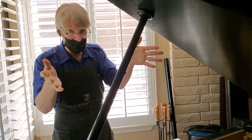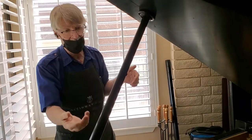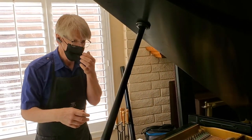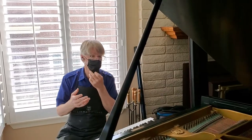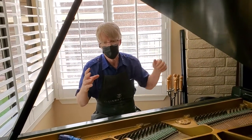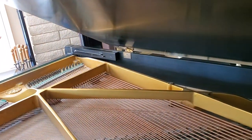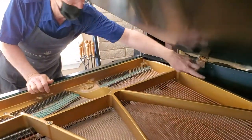That's the number one reason pianos go out of tune. So if you control the relative humidity and moisture content in the wood, you gain two things: tunings last two to three times longer, and the instruments last two to three times longer. Because it's the expansion-contraction cycles that kill wood, and the soundboard is just a bunch of pieces of wood glued together on edge.